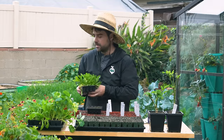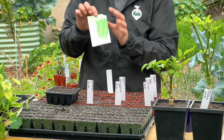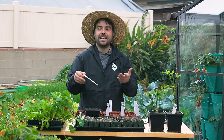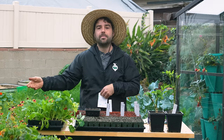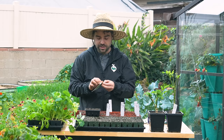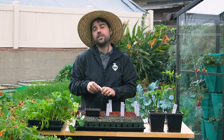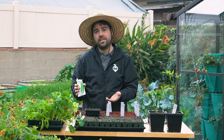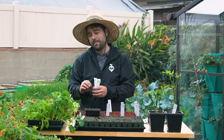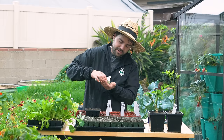You might wonder why you'd use this 16-cell tray. Well, one reason is if you're growing a lot of a single thing — that's why I brought it out for the lettuce. If I'm growing lettuce, I'm not just growing six heads; I'm probably going to plant 16 so I can have a nice salad to harvest across multiple time periods. These also take up a lot less soil, and as long as you transplant early enough, you can use less soil and get plants in the garden sooner.